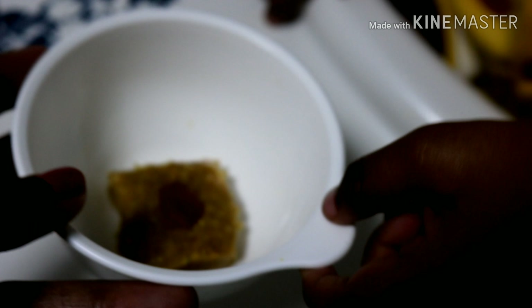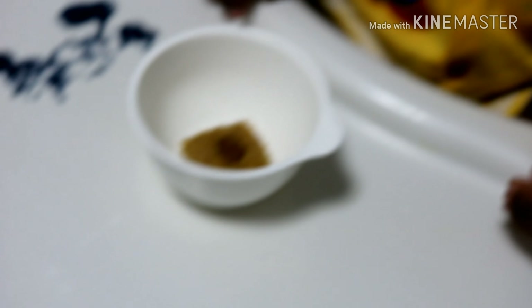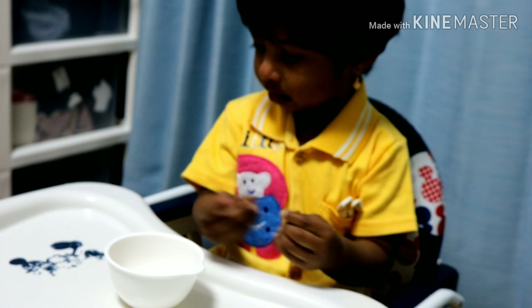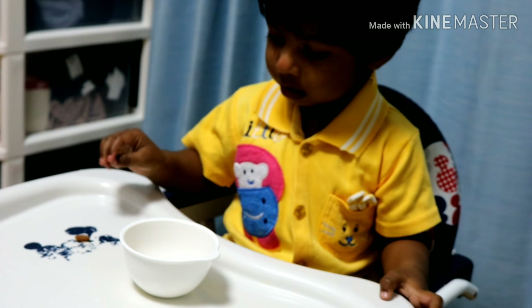You can make a healthy chocolate snack in the middle of the week. That's why you can make this. You can try this recipe for a few weeks. You can also make a healthy recipe for a few weeks.